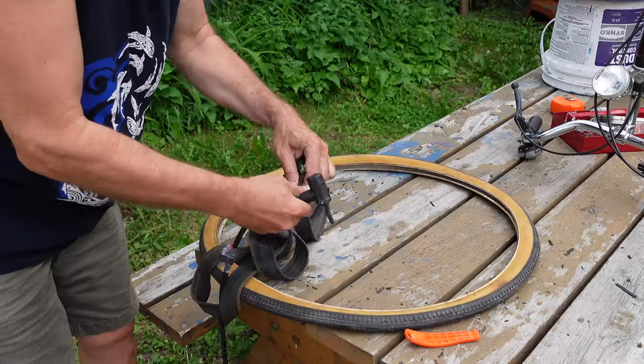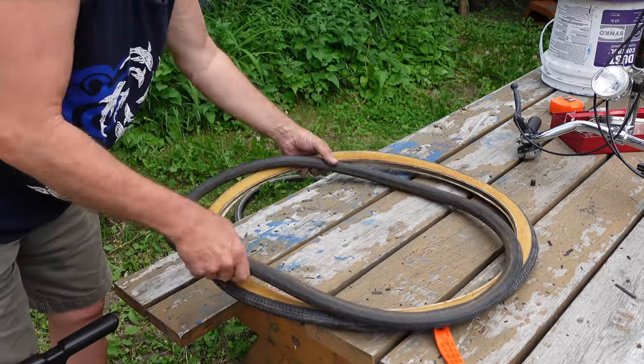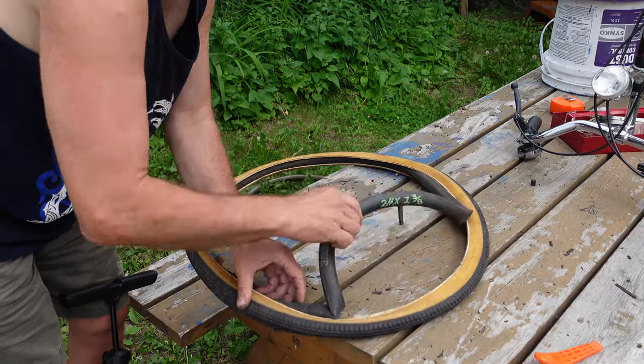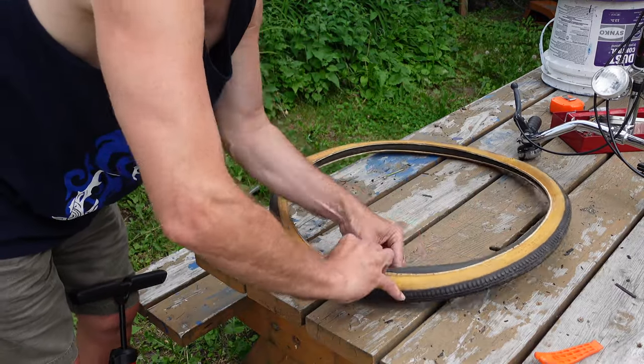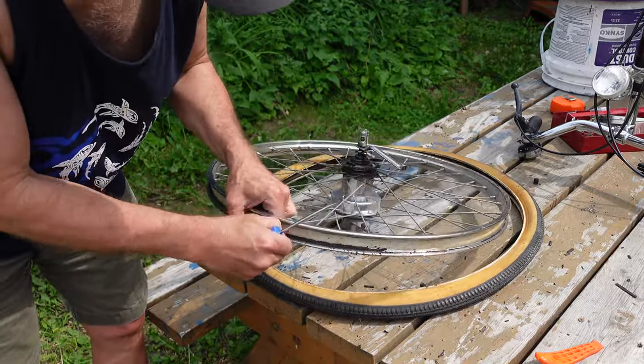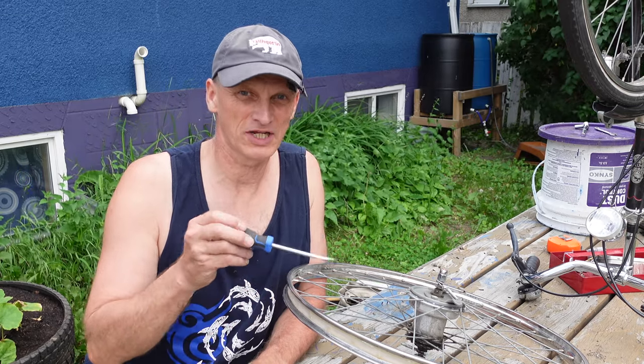We're in North America and the Dunlop valves that are originally on the Holland bike just aren't very popular here. I've got some tubes with Schrader valves that'll go on instead. I like to put the tube inside the tire before I get the rim involved.